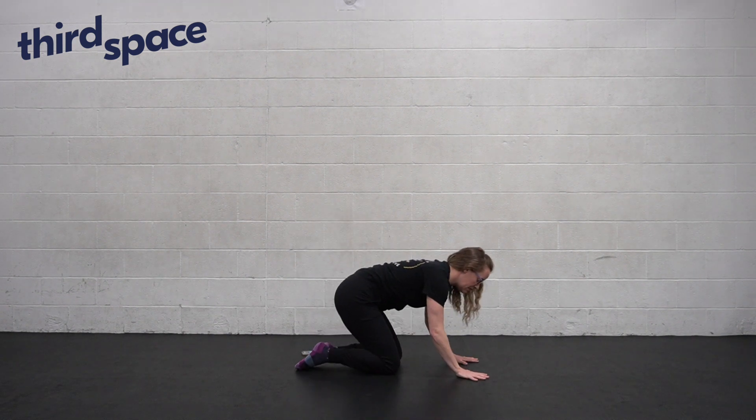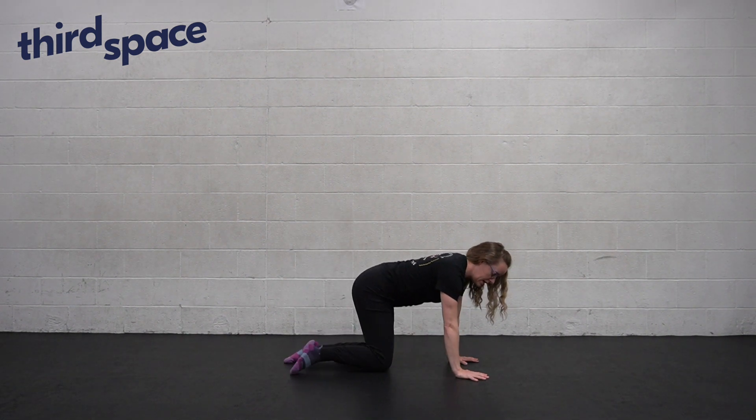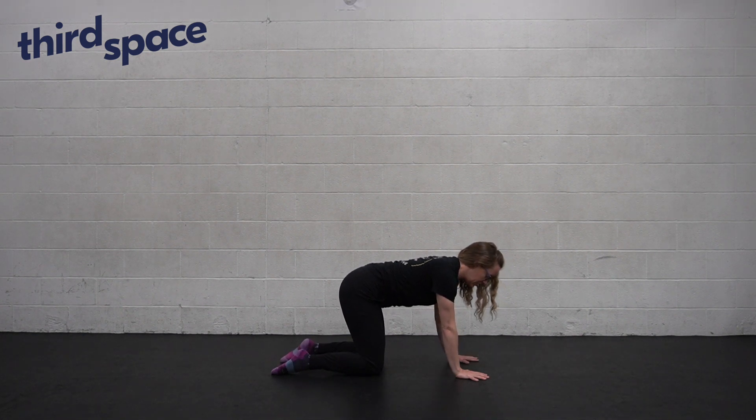Bear pose is a really great way to build some stability in the wrists, the shoulders, and the core. To get set in bear pose, first we need to find a tabletop position. It's important in tabletop that the wrists are underneath the shoulders and the hips are over the knees.